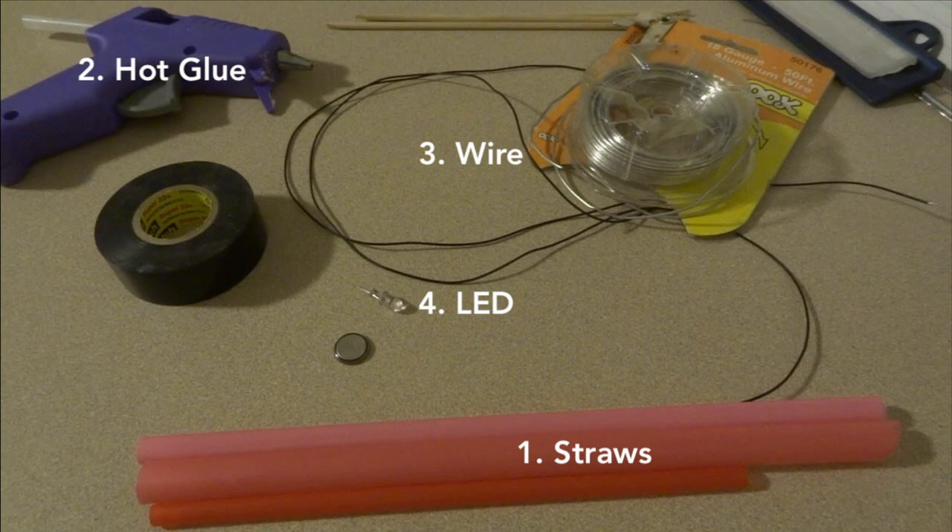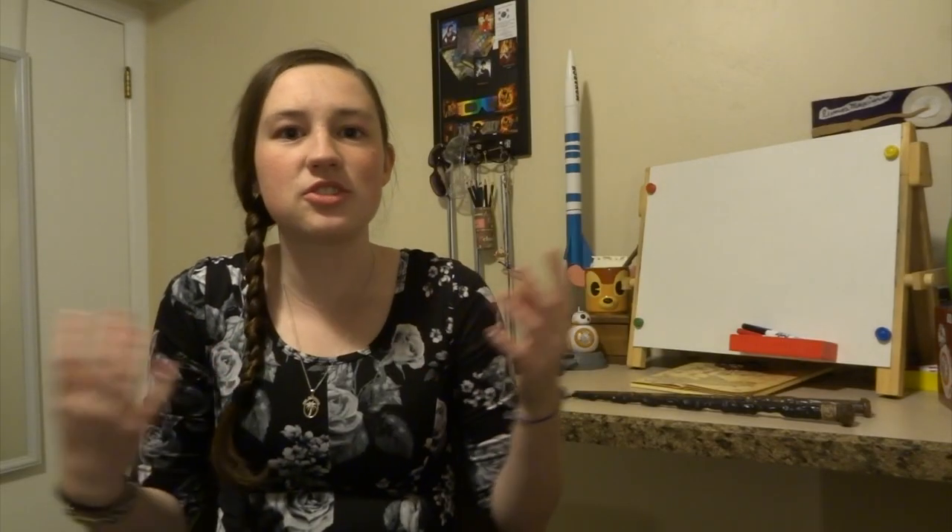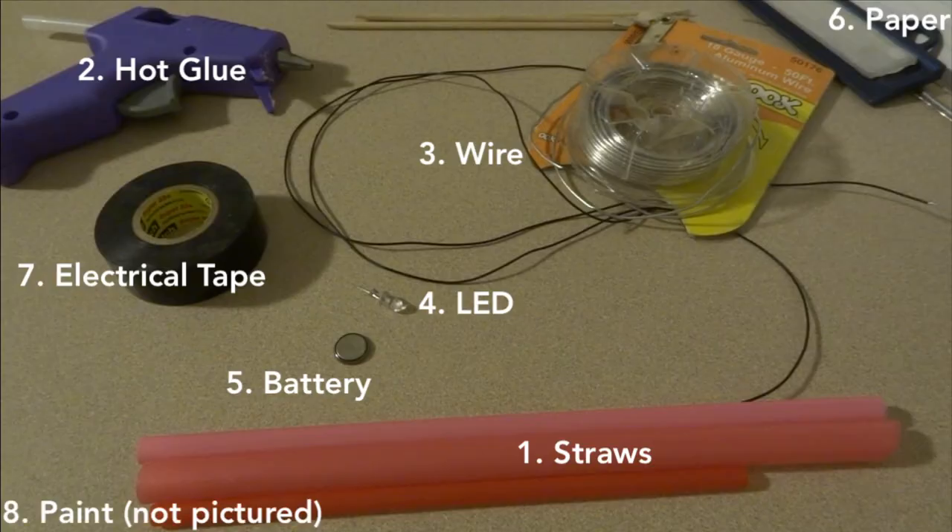You'll need an LED — I just got one from a flashlight that I never really used anyway — and a battery, some paper, and electrical tape. Anything that I used, I just found around my house. The only thing I bought for it was the paints, so that I could make them the right color. Anyway, let's get to making the wands.